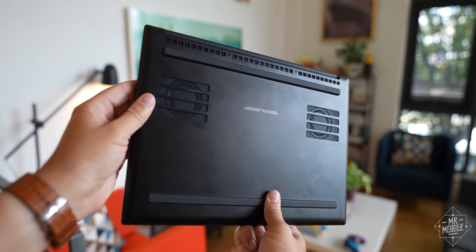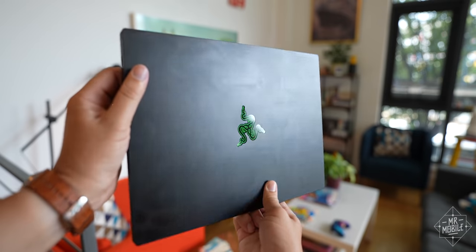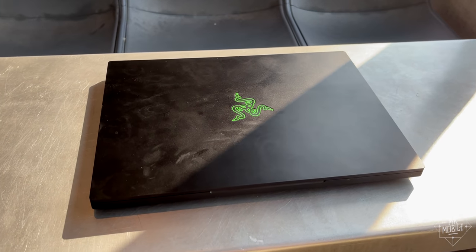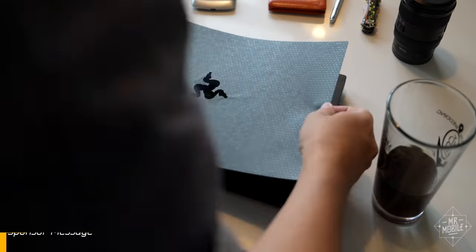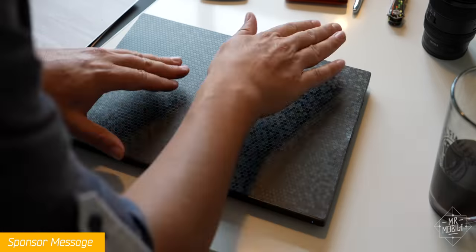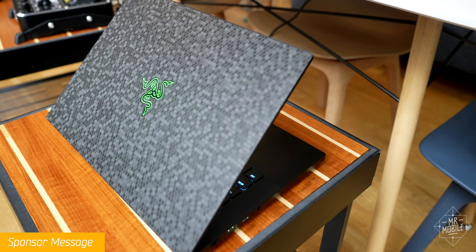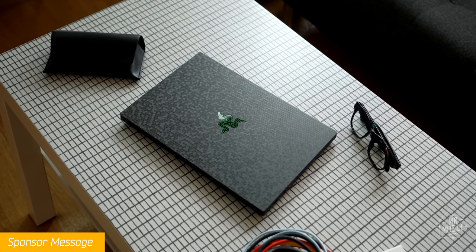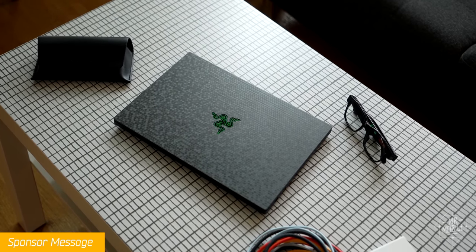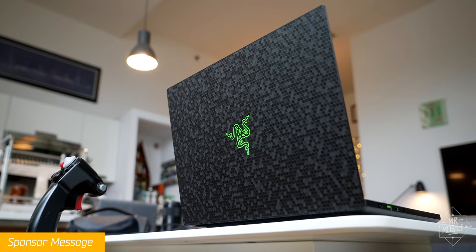One downside is that the aesthetics suffer the more you touch this machine. Fingerprints, sweat, iced coffee condensation — if something secretes it, the Blade 14 will soak it up. Today's sponsor dbrand helps that problem with a ton of options for texture and color, also bringing some of the pizzazz the design otherwise lacks. These sharp corners and right angles make it very easy to install even if you haven't done it a hundred times.